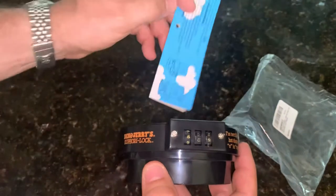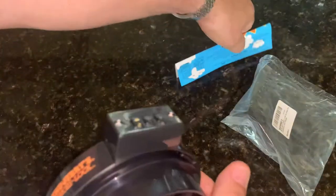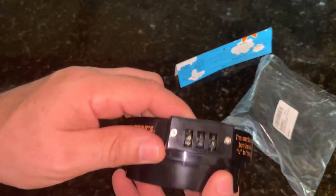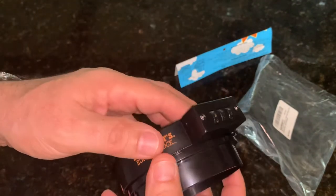Now this three-digit code is provided to you on the packaging on the back. You can see it's 2B8 for this one here. Resetting that code is probably doable if you take apart these screws and take apart the lock, but I'm not going to mess with that.